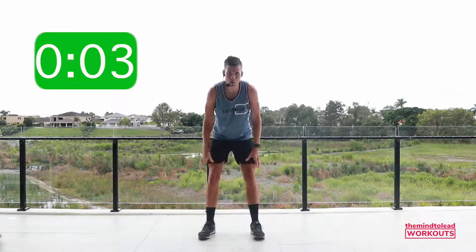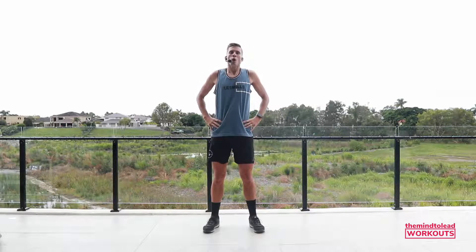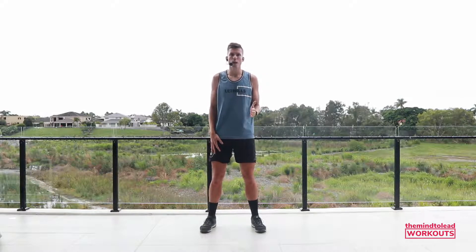Give yourself a huge clap — that is absolutely amazing. Well done. Today, make sure you drink lots of water after this workout. Feed your mind with incredible stuff, feed your body with beautiful nutrition. Stay motivated, stay dedicated, and really have the mind to lead. Have an incredible day.